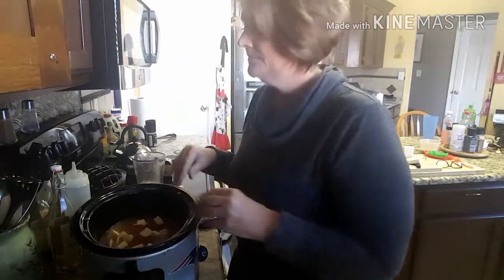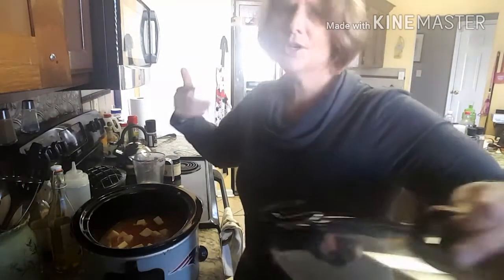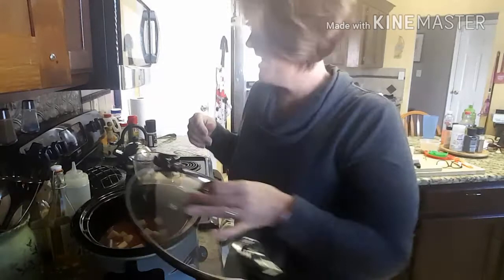Then we're going to pull the chicken out, shred it, add it back in, and that'll give us our soup. You can adjust the seasonings as you go along to see where they're at.